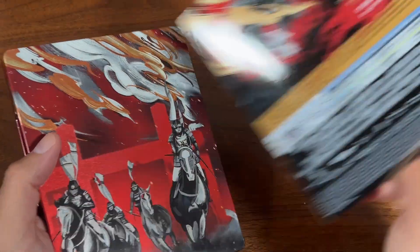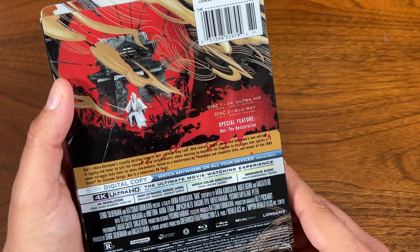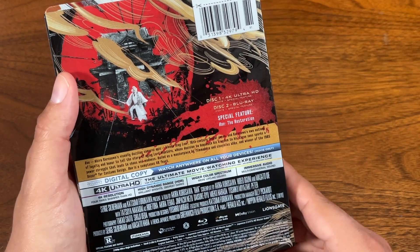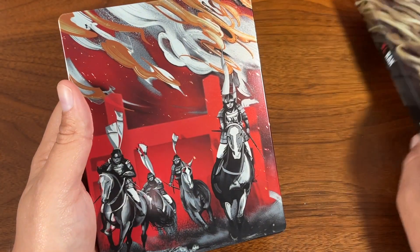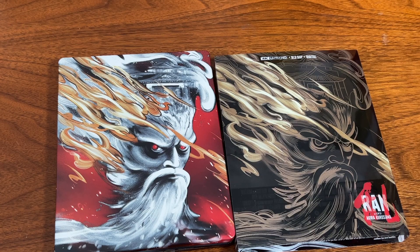We have a 4K disc here and a Blu-ray over here. I noticed on the back there wasn't a whole lot as far as special features — just about the restoration. But I'm really looking forward to jumping into this movie; never seen it. Stay tuned for my full review in the coming weeks.